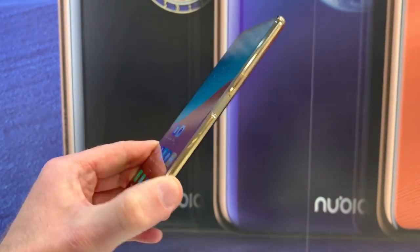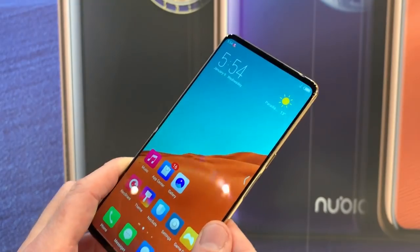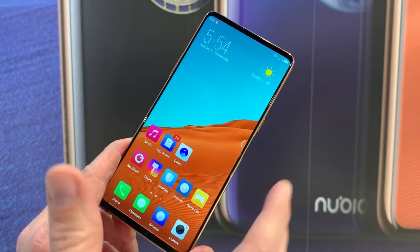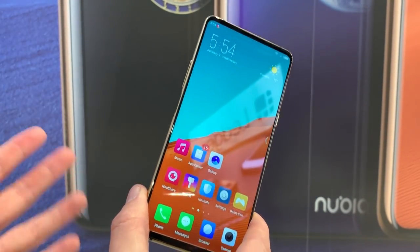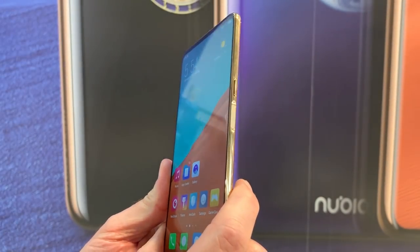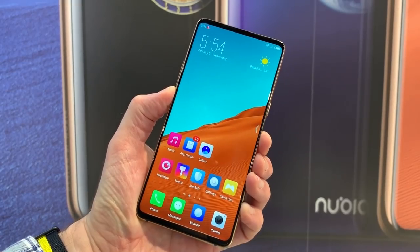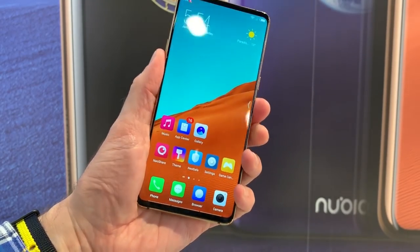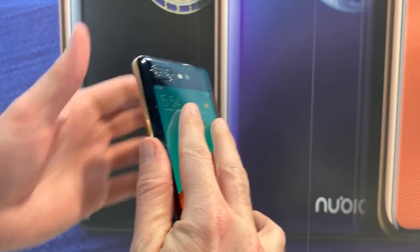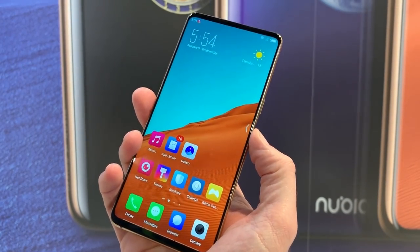The rest of this phone is technically very impressive. There's a Snapdragon 845 processor inside, two cameras on the rear — a 24 megapixel and a 16 megapixel — a 3,800 milliamp hour battery, and a 6.2 inch full HD screen. Unusually, it's also got two fingerprint sensors — one on each side — and you do need to use both to unlock the phone. According to Nubia, the reasoning is that two fingerprint sensors are more secure, and because they're located where you naturally grip the phone, it's actually quite convenient and logically more secure.